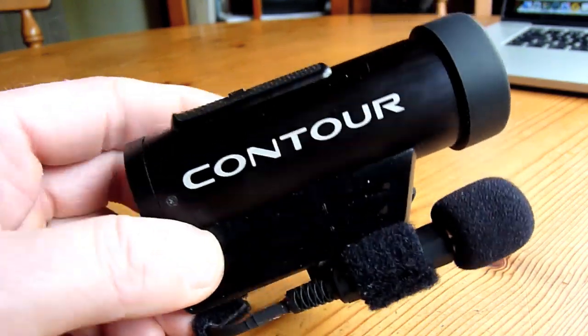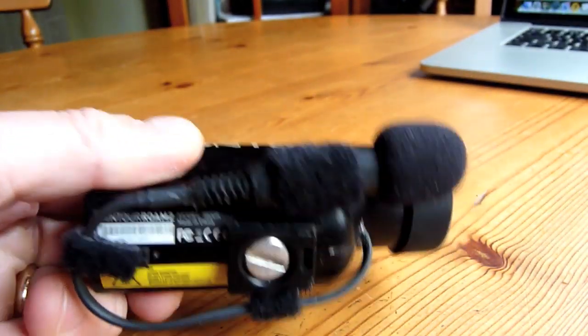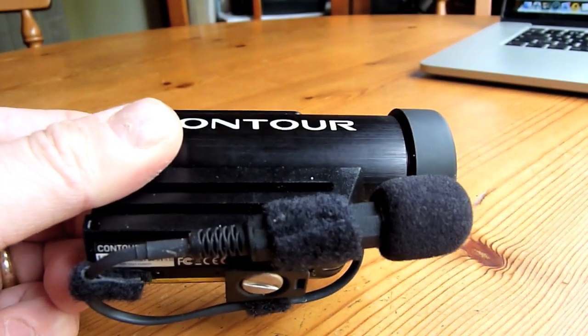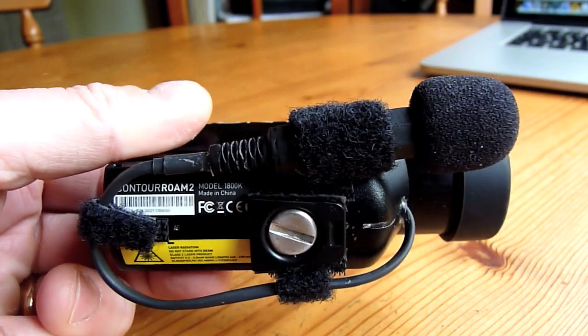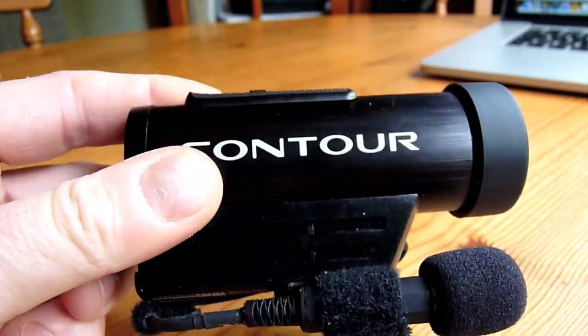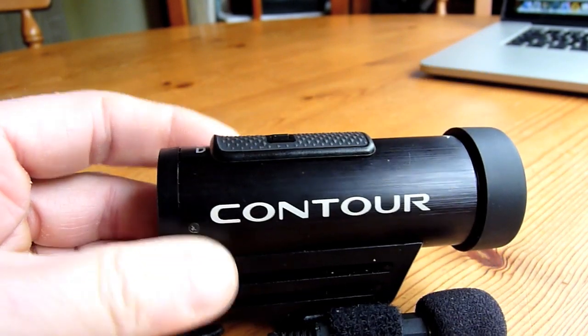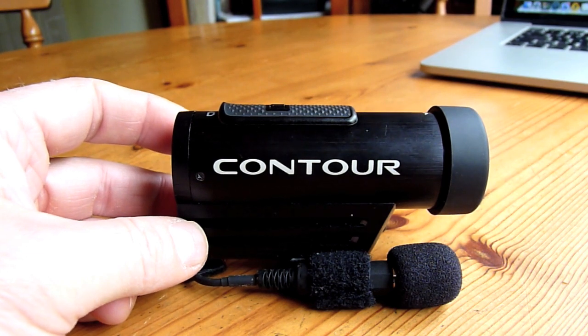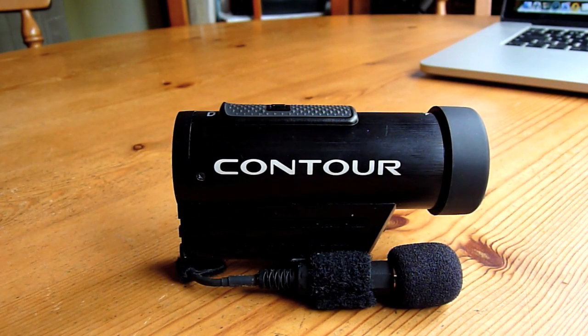I just wanted to quickly share this modification I've made to the Contour Roam 2 to provide it with an external microphone. This is a replacement for the internal microphone, not an addition to it. I bought it because it's probably one of the cheapest mainstream action cams available. It produces a very nice picture, but I bought it essentially to mount on a cap mount so I could film my Labrador puppy as it grows up with both hands free. Unfortunately, in anything like windy or breezy weather, the audio from the internal microphone isn't particularly good.